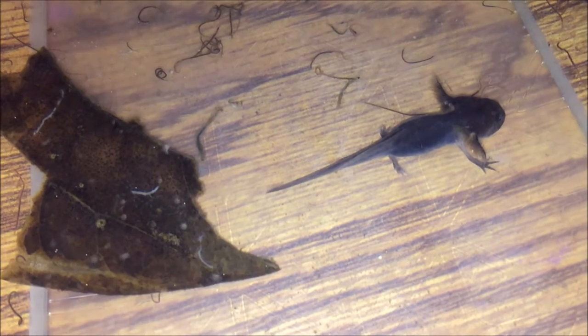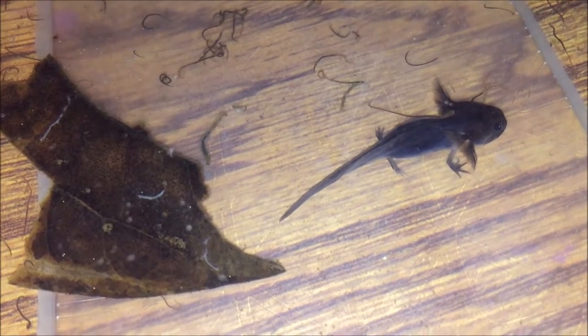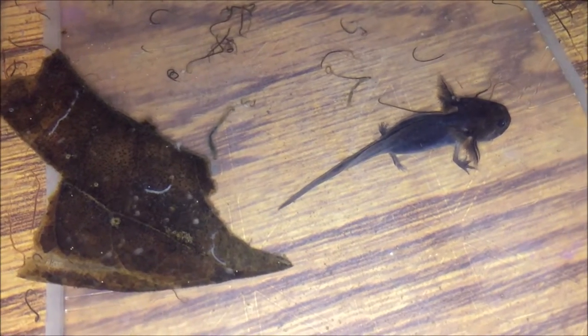Another reason is that I would want to quarantine them if they weren't bred by me — they were in somebody else's house. I want to make sure that they are quarantined for a month so that they don't infect my axolotls should they carry some sort of disease or parasite.